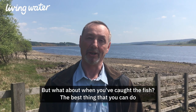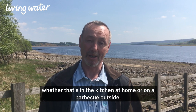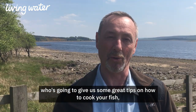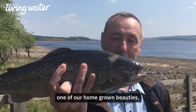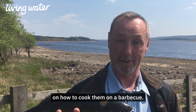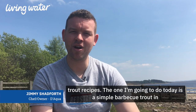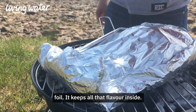But what about when you've caught the fish? The best thing that you can do with a fish that you've caught is make a meal of it, whether that's in the kitchen at home or on a barbecue outside. We are here today with Chef Jimmy Shadford, who's going to give us some great tips on how to cook your fish. A prime rainbow trout like this is one of our homegrown beauties, and Jimmy's also going to give us a practical demonstration on how to cook them on a barbecue.